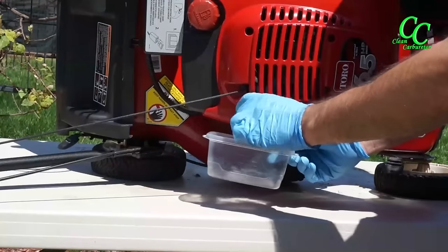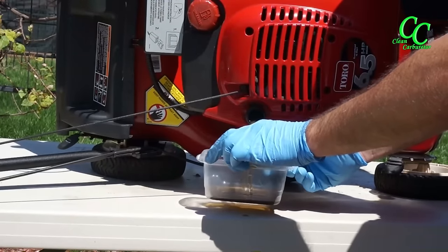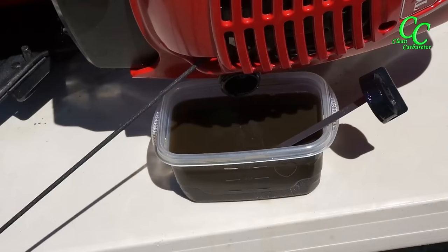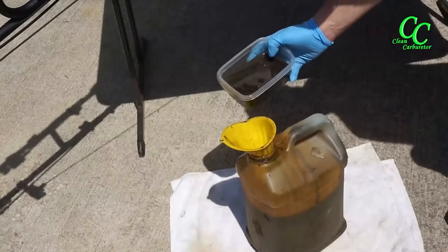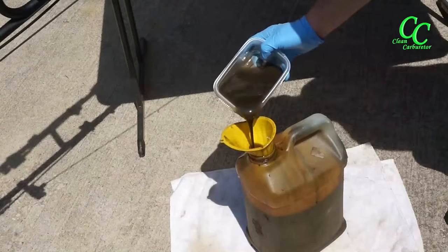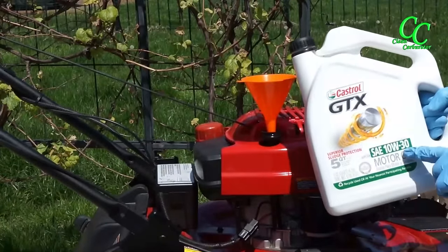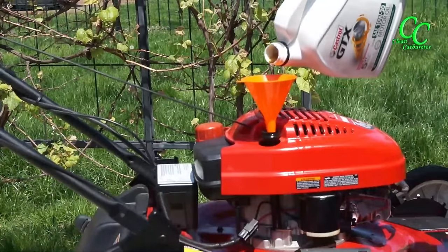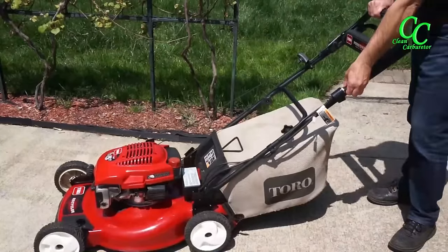Residential mowers rarely get an oil change, so it's a good idea to do it. Tip the mower on the left side and drain the used oil through the oil fill tube — boy, was that dirty oil! Recycle the used oil at your local oil change location. As per the owner's manual, 10W30 is acceptable oil; maximum fill is 20 ounces.